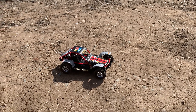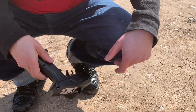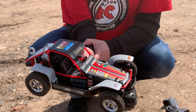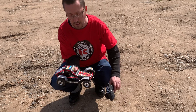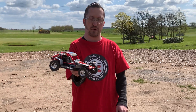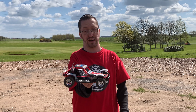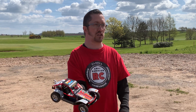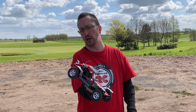So there you go — that's the 1/16th scale Pinecone Models Whiskey Buggy. As I said, very influenced by those classic Tamiya buggies such as the FAV Wild One and the Holiday Buggy. It's definitely erring on the side of toy grade, but it's cool and a bit of fun. If you want to get one, I'll put the Banggood link in the description — the price was about £45 to £50.